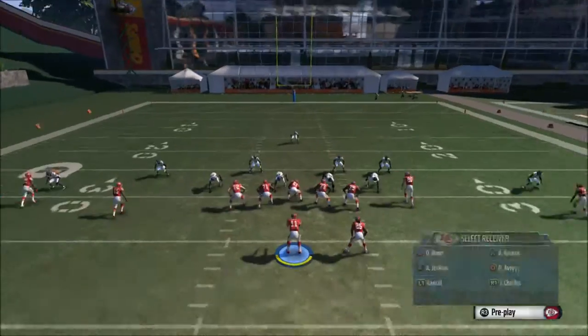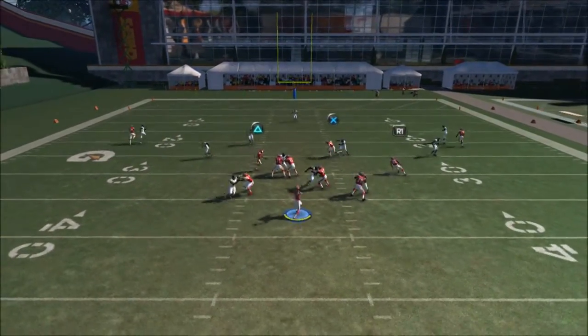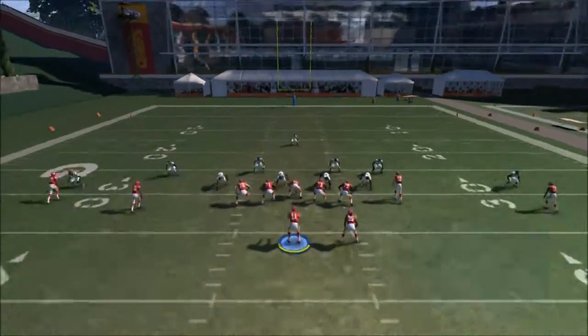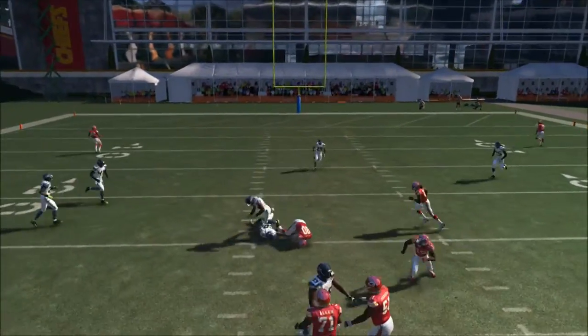Your second read is going to be the tight end. You need to read that tight end — when he crosses, throw it to him real quick. He'll get five yards every time. Throw it to the inside and you get a nice catch by the tight end.